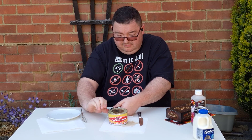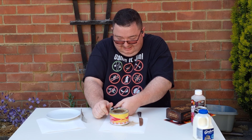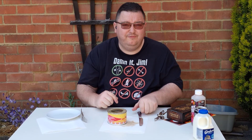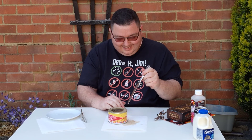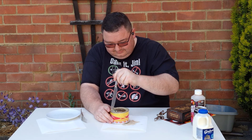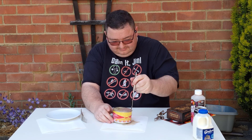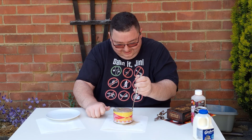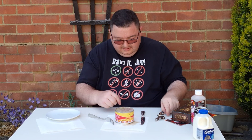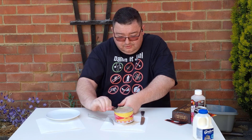Look at that — straight away gathering flies towards it, and even the fly buggered off because it smells that bad. I don't know if this is going to make it any better or worse, but apparently this tin went off in February — I've had it sat there a little while. Here we go, I've just pushed it in a bit more. Loads of flies are automatically pulling towards me.